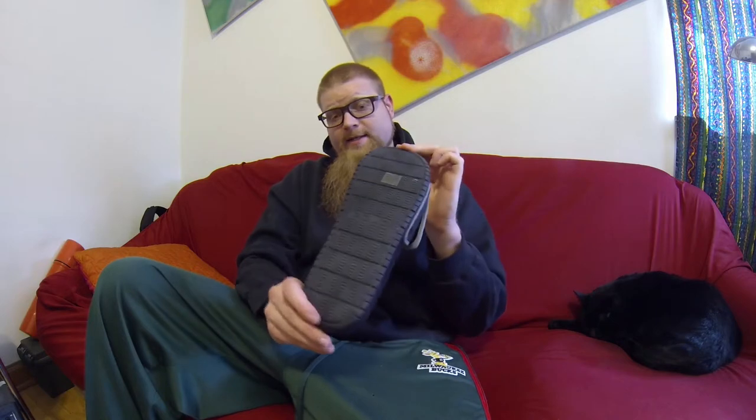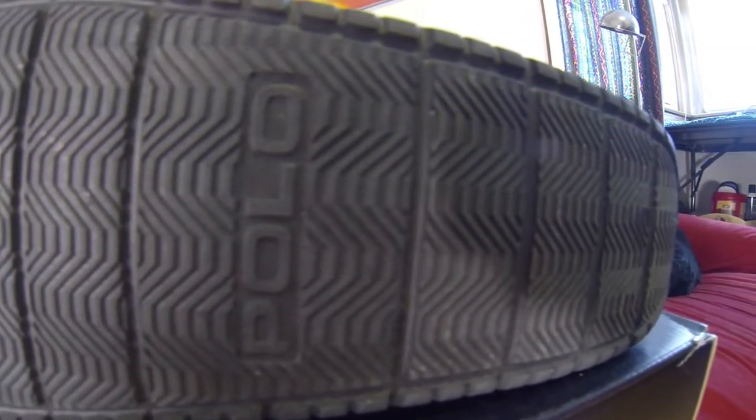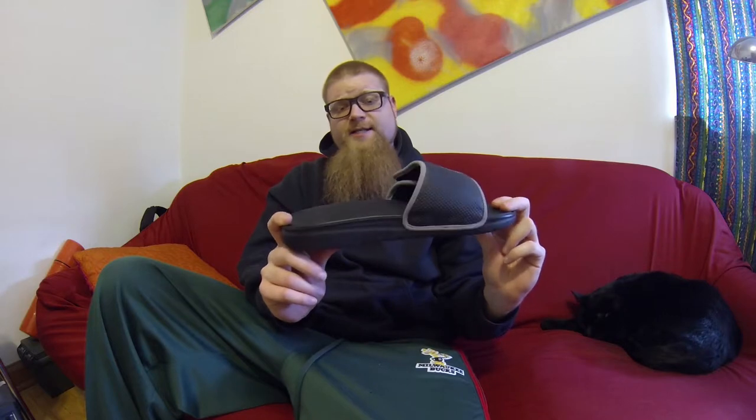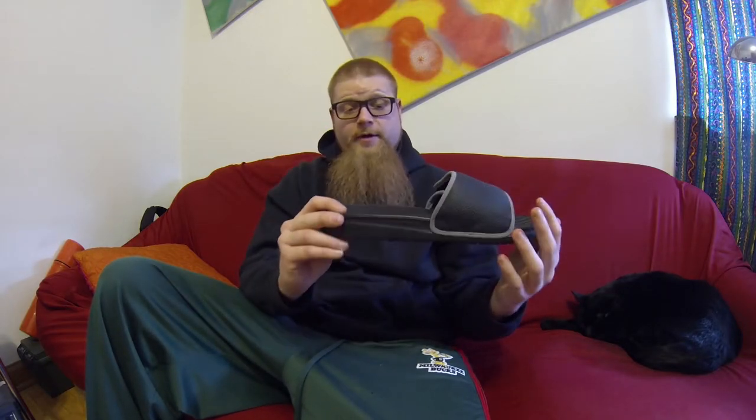The bottom has sort of a tire print divided tread. It doesn't make a whole lot of noise and seems to grip pretty good. I tried them on earlier and they were extremely comfortable — pretty much every bit as comfortable as those Adissages I had, minus the stupid little nubby pieces falling off.